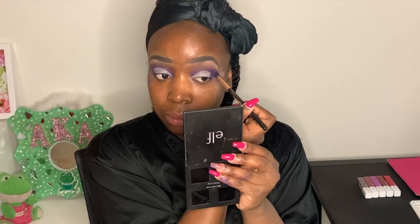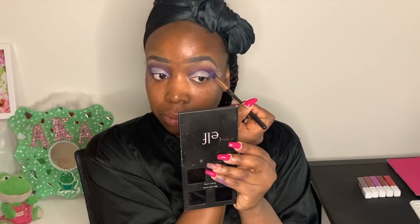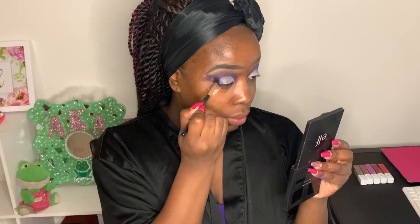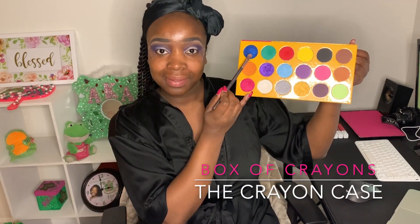I'm taking that blue shade from the Matte Book and packing it, focusing it on the outside corners and blending it just above where I put the cut crease concealer, to add to that gradient effect and give it more depth around the crease. Next, I'm going into the Box of Crayons palette and the shade called Blue, laying that on the concealer where I've done my cut crease.